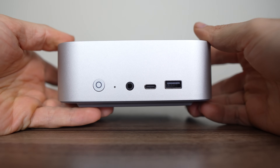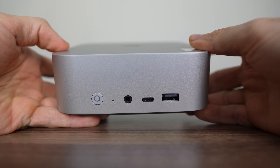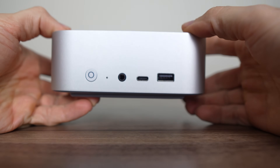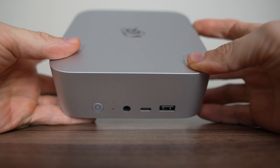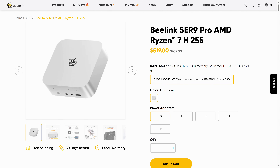The Pro has faster memory speed and comes with an inbuilt microphone and speakers. Both units come with a similar metal chassis, which was originally released with the SR8, and was a nice improvement for Beelink in build quality and materials. The SR9 comes in at $479 USD for the 32GB RAM, 1TB SSD model on Amazon, and the Pro is an extra $40 USD.